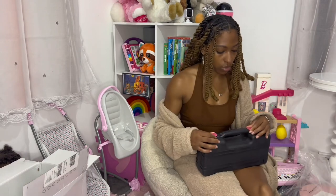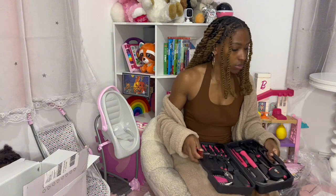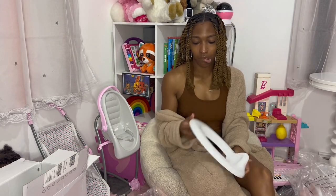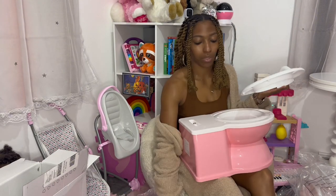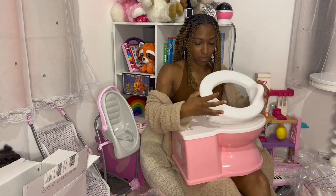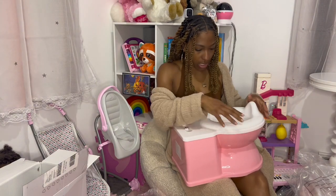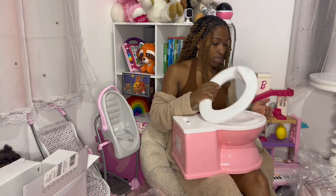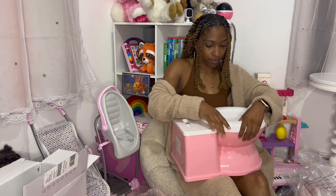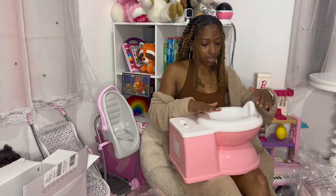We're gonna put this together — and you know what, I need a screwdriver. I had to get my little toolbox because you are going to need a Phillips screwdriver for this. So this is the toilet seat right here — you just pop it on. It doesn't snap or anything, but we're gonna use it so she's not peeing all over the place. There it goes — okay, it snaps down in there.